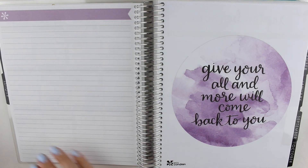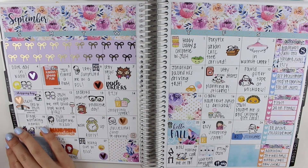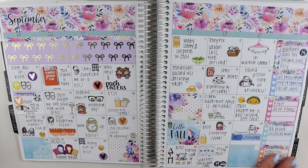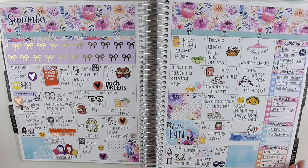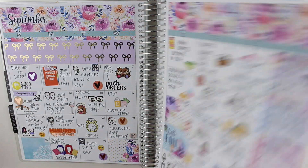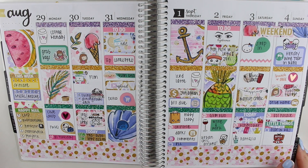And then moving on to September — this is the first week. I did film a replan with me on this. This is a monthly journal with me where I put in a highlight each day. This kit is from Hello Petite Paper — it's beautiful. And then this first week here is from My Own Island — this was one of her summer kits, which I thought was really beautiful.